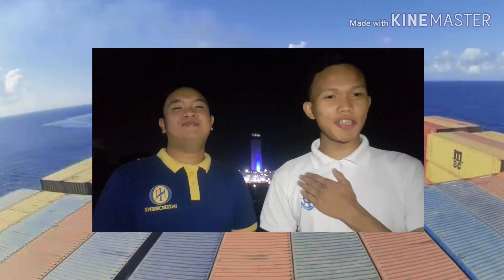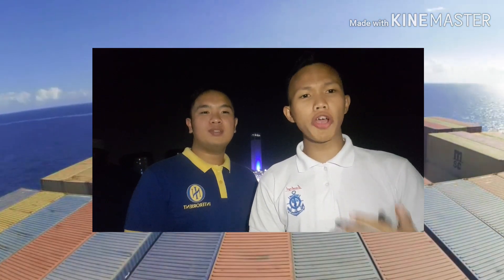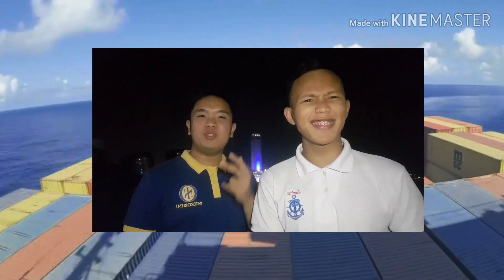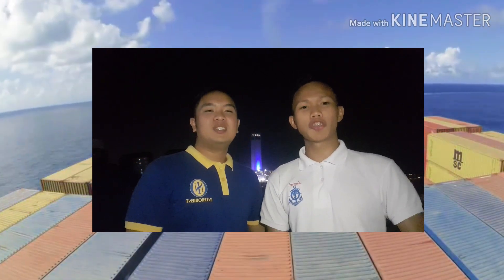Hello everyone! I'm Crazy Gabanas. I'm Ned Francis De Ocampo. And in this video, we'll show you how to execute a proper Williamson Turn! So sit back, relax, and enjoy!